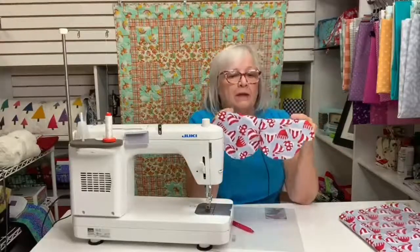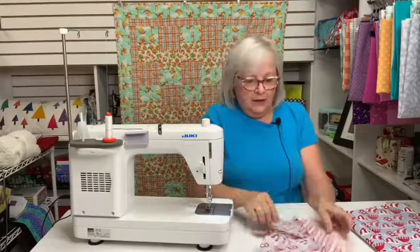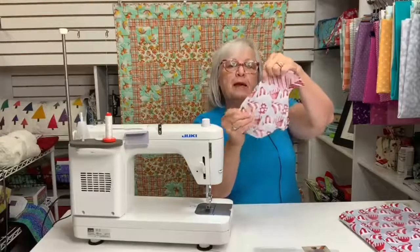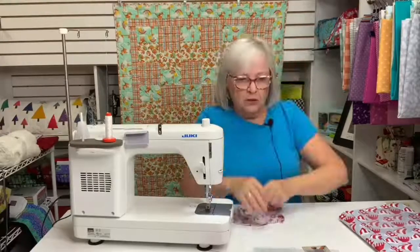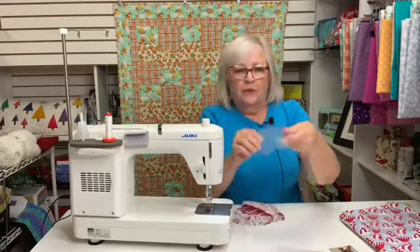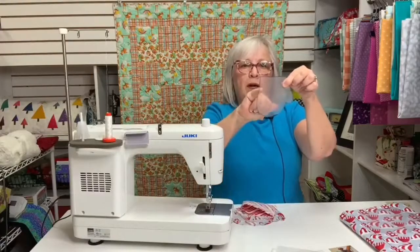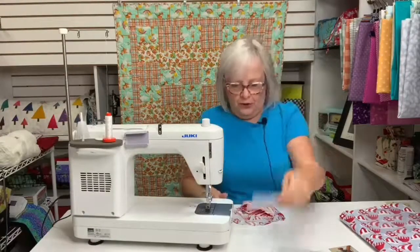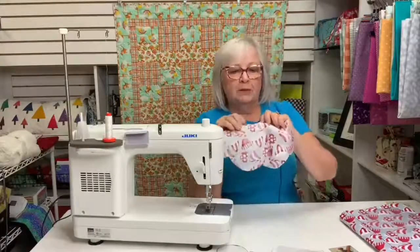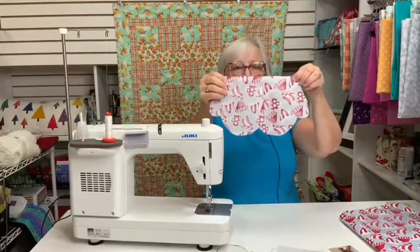Aren't they cute? My first step — and this is a genius assembly — is to stitch about a one-inch seam on the back side of your mitten. Looking at the template, it would be this side of your mitten right here, one inch from here to here using a quarter-inch seam allowance. Step two is to press that seam allowance left or right — it doesn't matter much — just press that seam allowance.